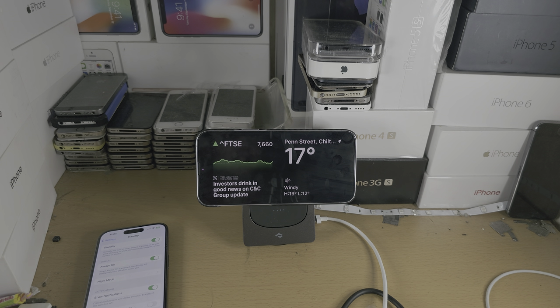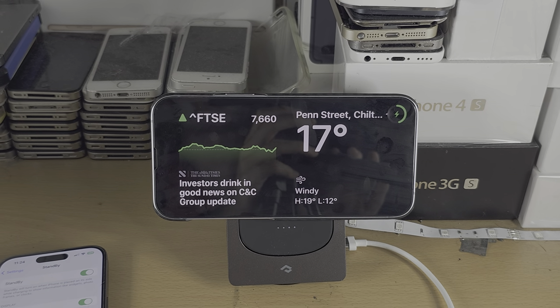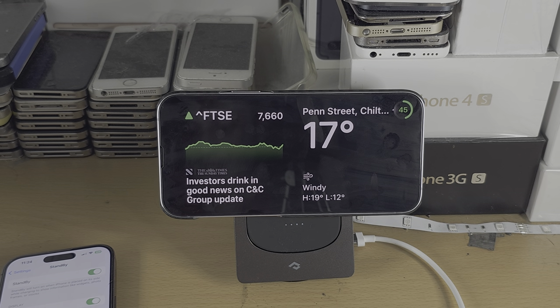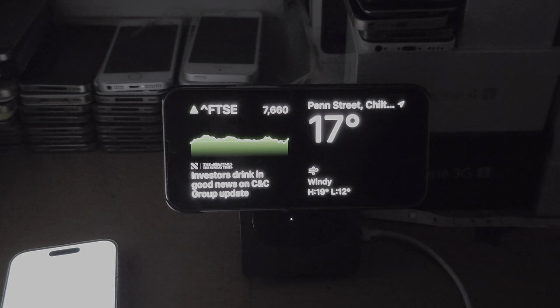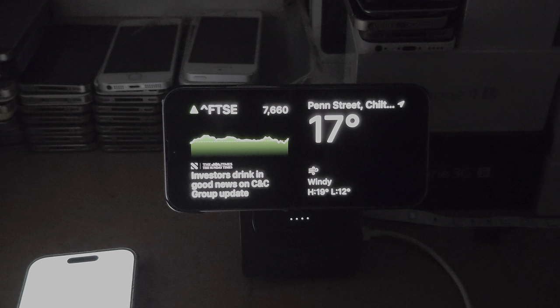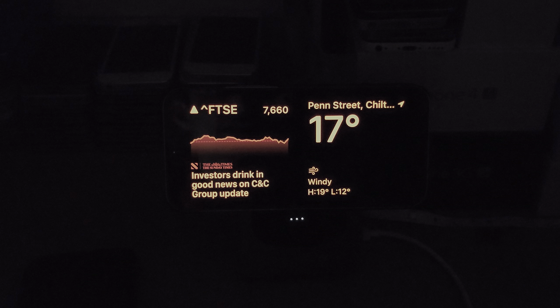Once that's done, you'll see Standby mode is on. We want Night Mode to show, which activates automatically in low light. If we give it a couple of seconds — and I turn off this light — you'll notice the screen turns red. You can see the screen has turned red.